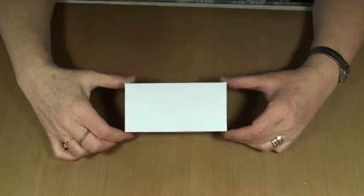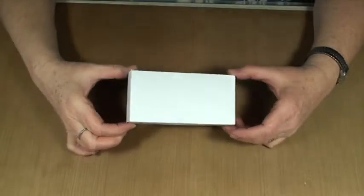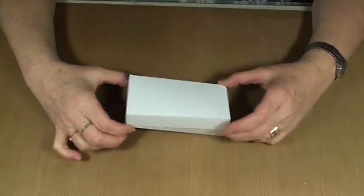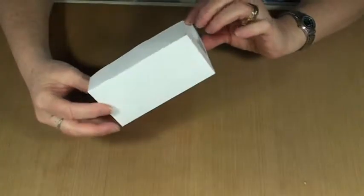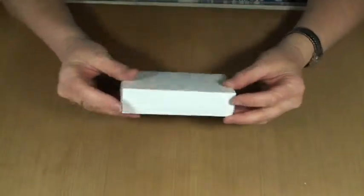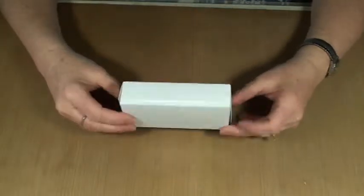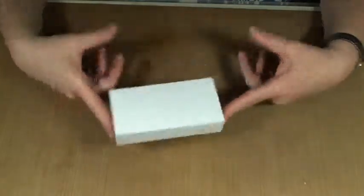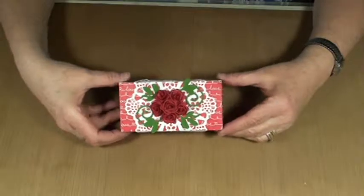Hi, my name is Jean Bobish from Astokas Genius. Today I designed this little flip-top box using my Silhouette Cameo Designer Edition software. I want to show you how you can turn this little box into something like this.